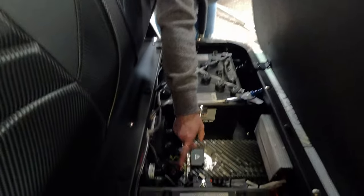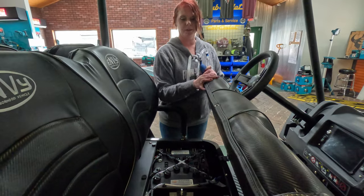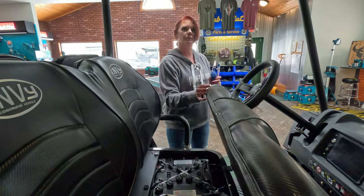Here we have the tow switch, so you can turn it into tow mode. If you run out of battery and you're stuck and need to tow the Envy, you can just put that in tow mode and away you go.